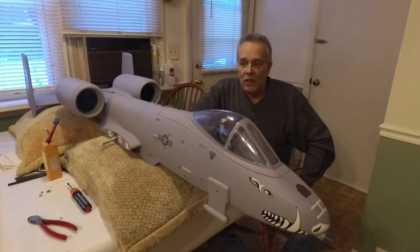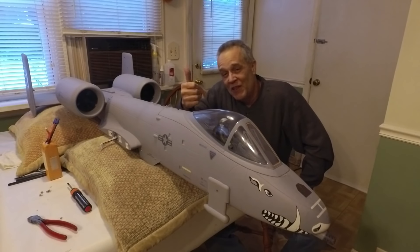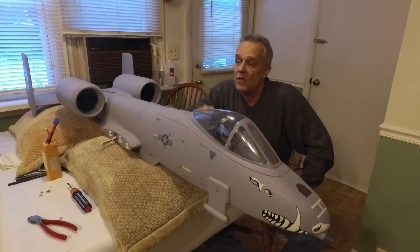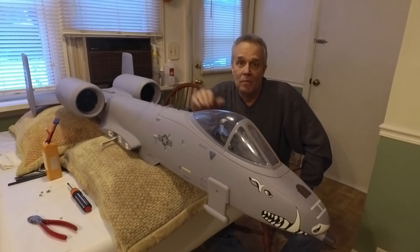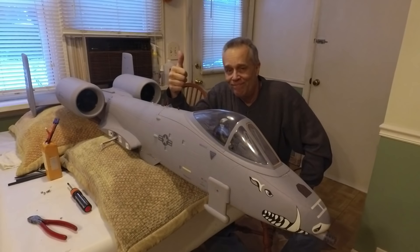Should be ready to go once spring comes again. Thanks for watching guys — Merry Christmas and Happy New Year. I will see you shortly. I think there's going to be another build coming up pretty soon, sometime here in December, so we'll catch you then. Oh yeah, I pulled the trigger on the 8S Raptor. See you then.